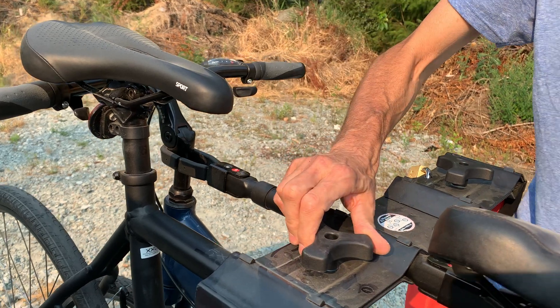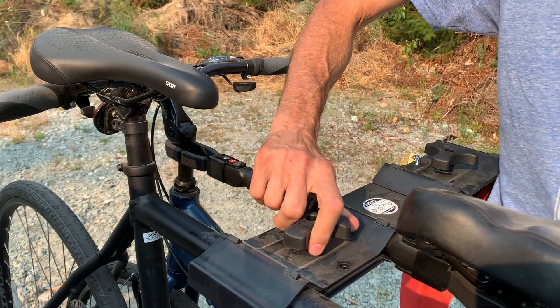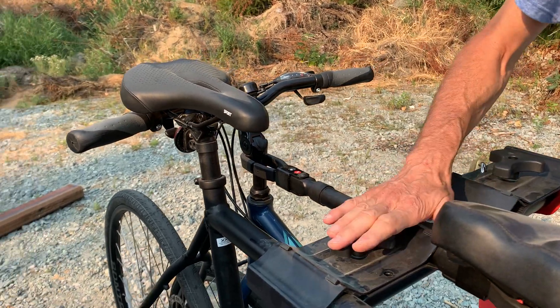I don't like bike racks that have the rubber straps, because I hear time and time again that those eventually wear out, whereas this thing probably never will.